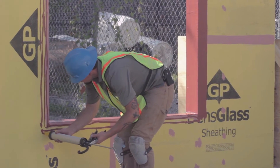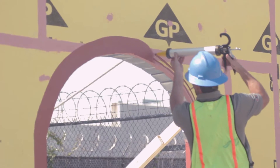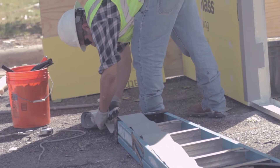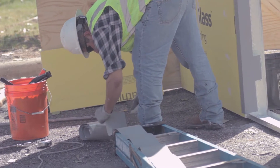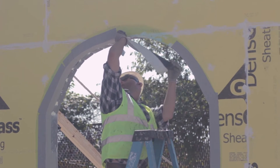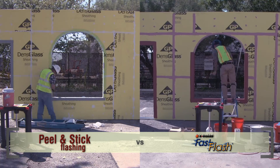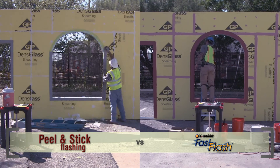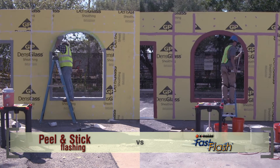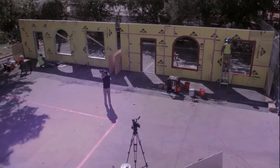The Fast Flash applicator continues the gun and spread application in the same way for all rough openings, including the arch window. If needed, the installer can brush the Fast Flash to ensure coverage in any grooves or nooks. For the arched window on the peel and stick side, the installer must cut the membrane in several short pieces to make the flat membrane fit the rounded arch. The peel and stick installer ends up needing ten pieces to fully flash this arched window opening. Time elapsed: two hours, thirty minutes.